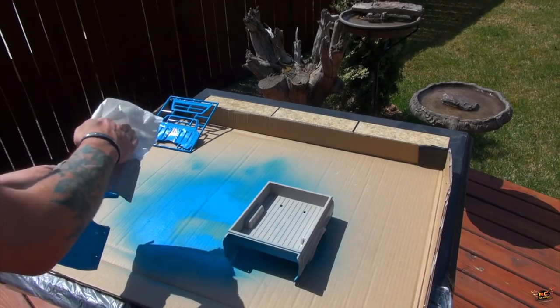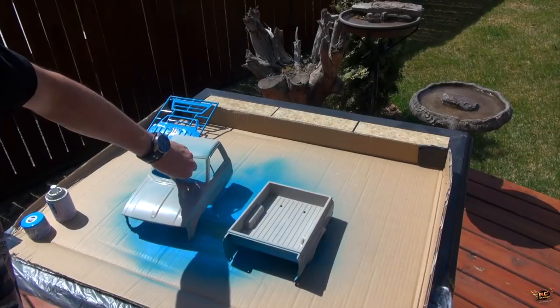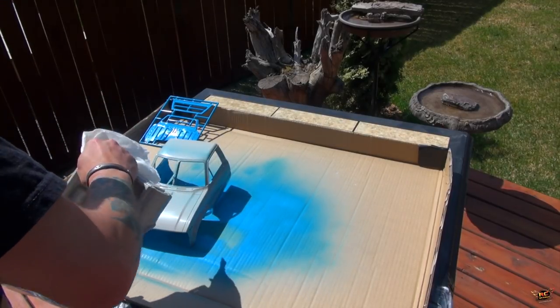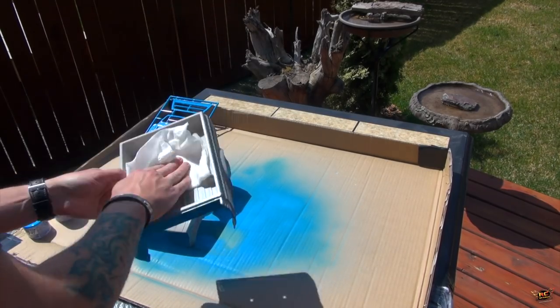I'm going to use this damp paper towel just to wipe off any dust that may be on it. It just takes a moment, but it looks so much better when you paint and it's smooth instead of having dust specks. The birds are chirping — spring is in the air. Glad to be outside after a long winter. Some of the best parts about this hobby is actually getting to go outside and experience what's outdoors.